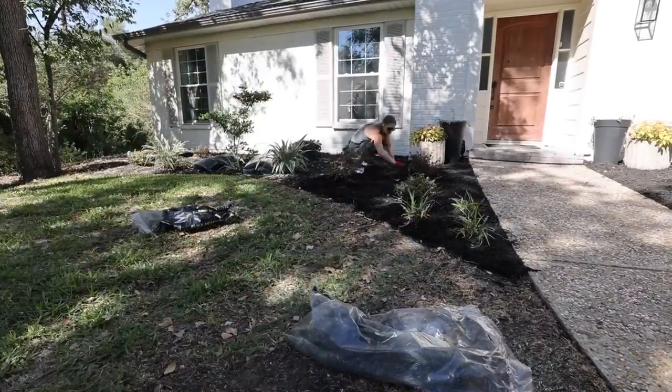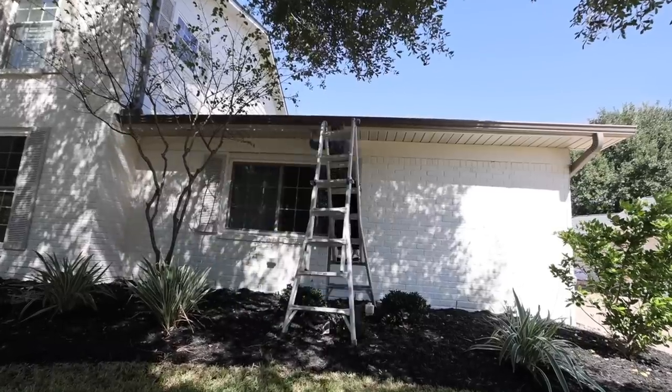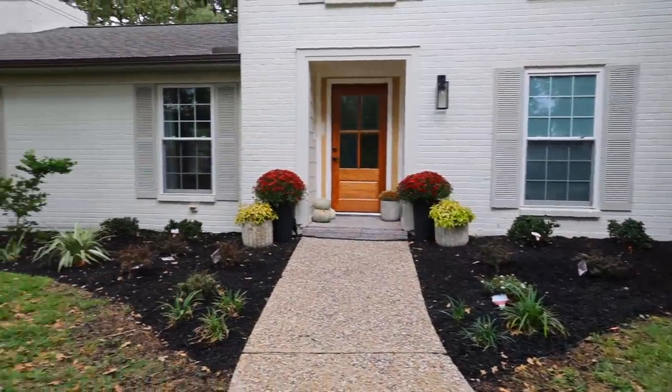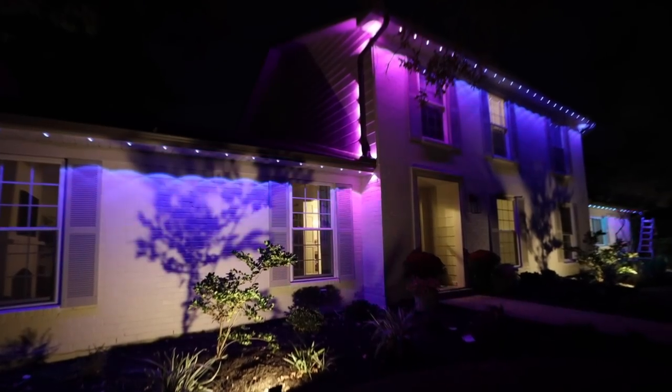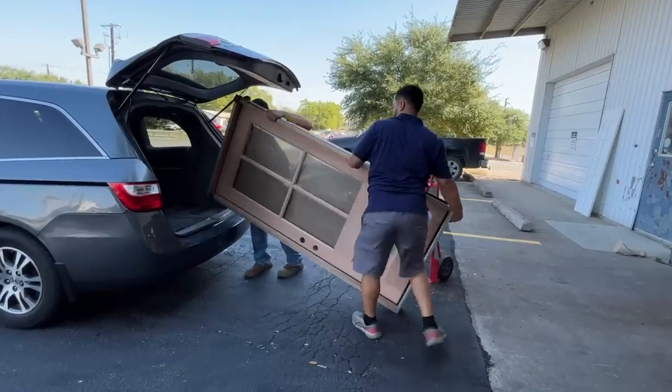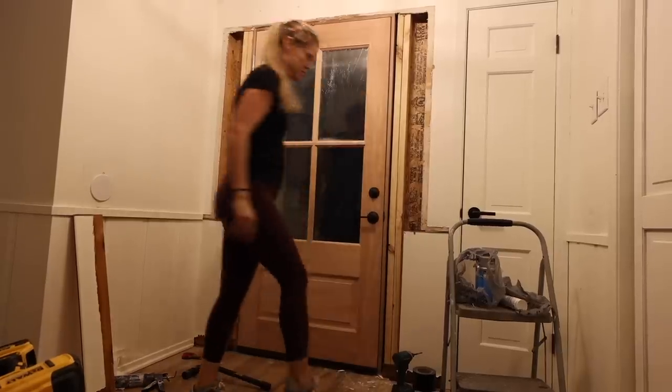If you've been following along with our DIY adventures, you know that we have been making over the front of our house. We started by giving our side flower bed a refresh, then we added some really fun lights to the front of our house. And today we're starting on one of the most exciting parts of this outdoor makeover — a brand new front door.